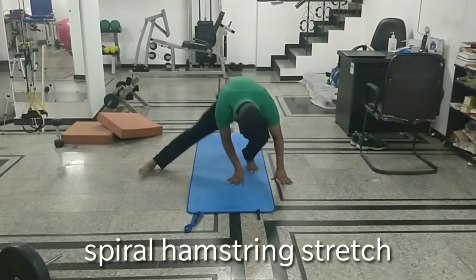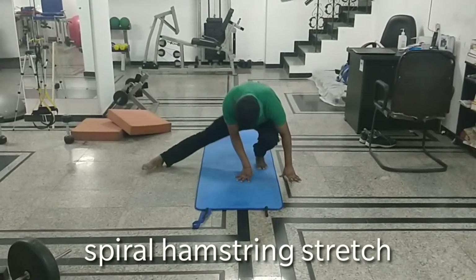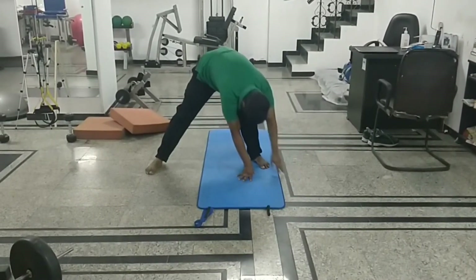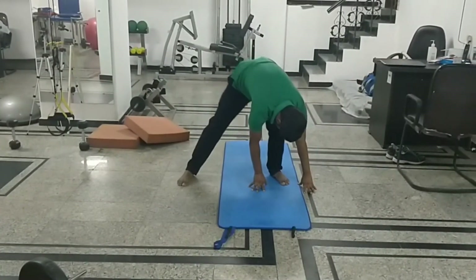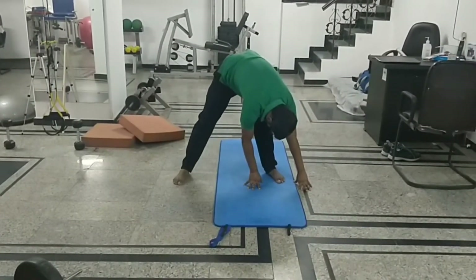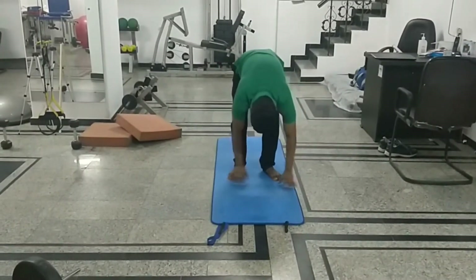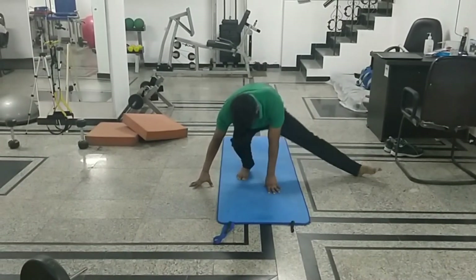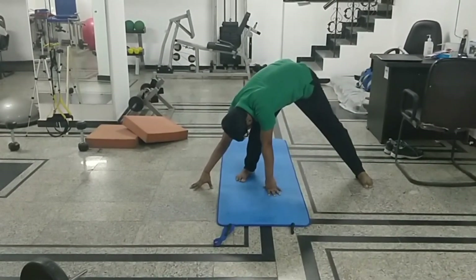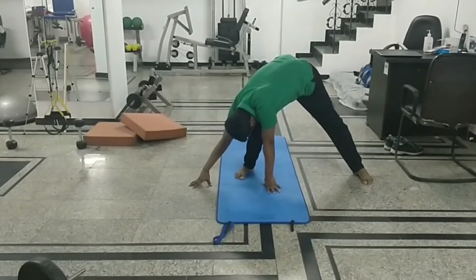Do at least 3 repetitions. In this one, we are stretching the hamstring like a spiral, and this is a very important stretch. Those who have knee bending issues can start from this position and raise the hip up. The same thing can be done on the other side. Hand position is just in front of the foot and weight bearing is on the fingers.